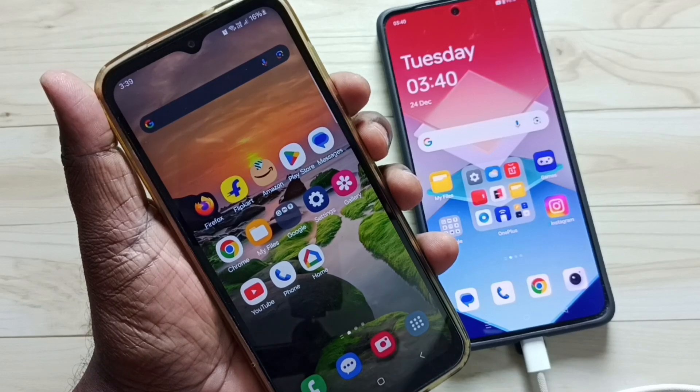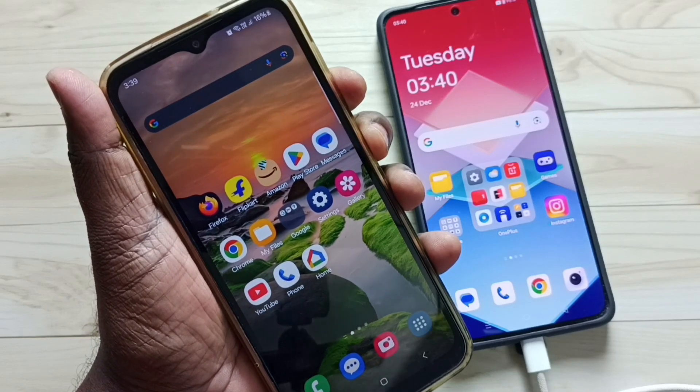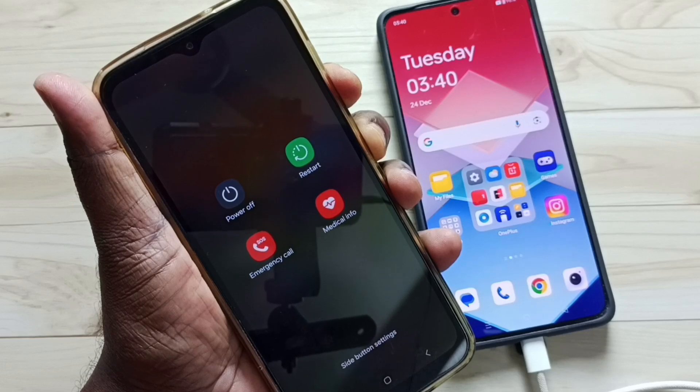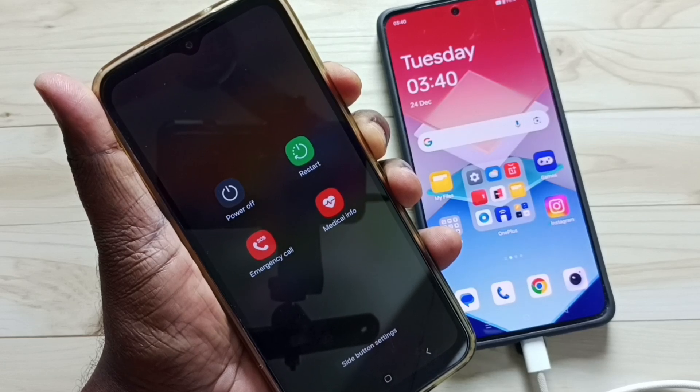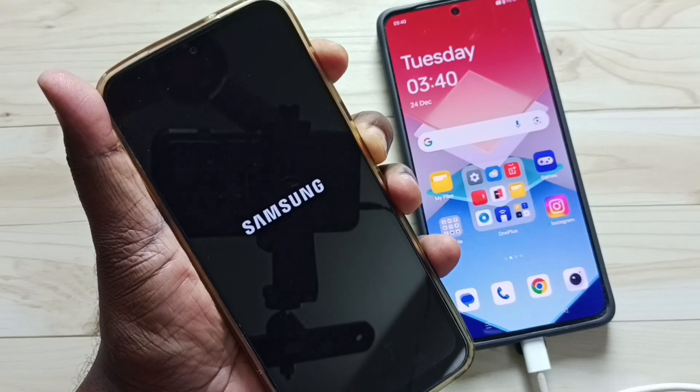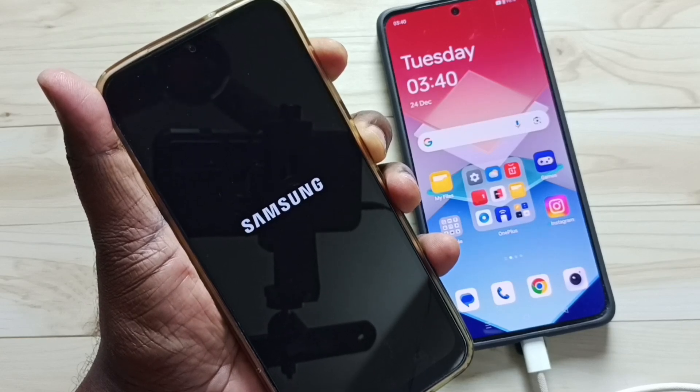First I am going to press and hold volume down and power button together. Now phone is restarting. When phone restarts, we have to release volume down button and immediately press and hold volume up button before the Samsung logo comes.